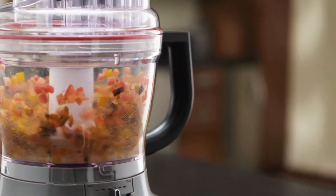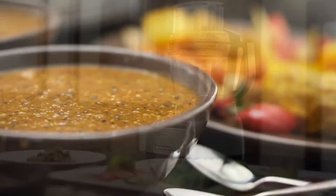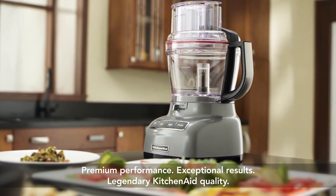Knead, puree, shred, chop and slice — creating all your favorites in no time. Premium performance, exceptional results, legendary KitchenAid quality.